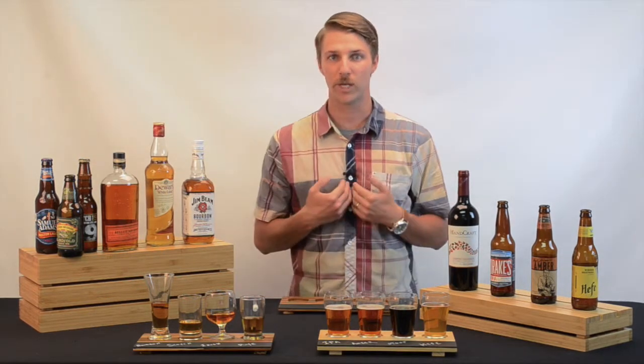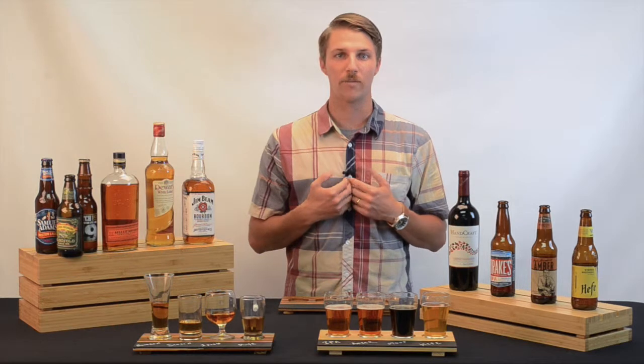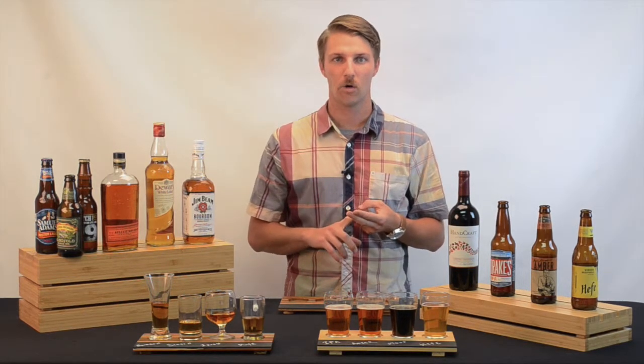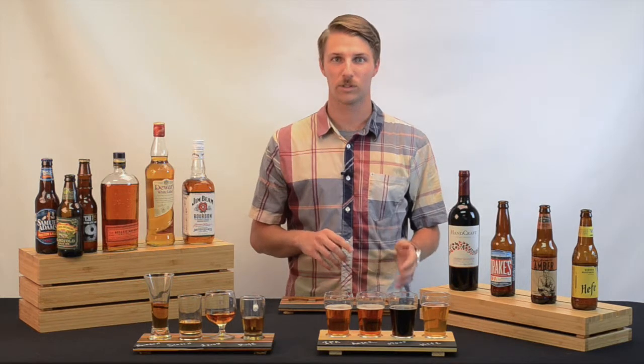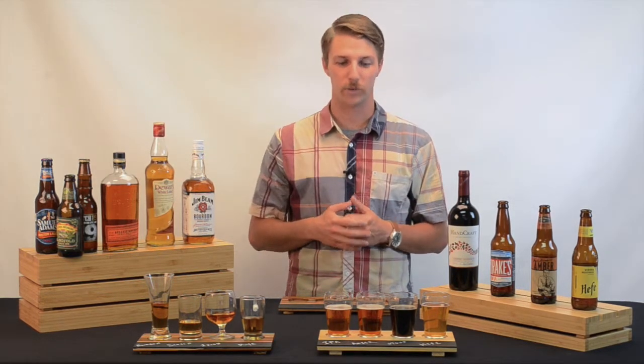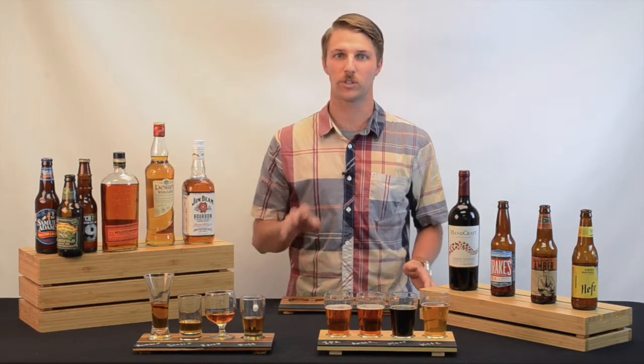Finally, since we manufacture the boards ourselves, everything is customizable. We can create larger or smaller diameter cutouts, or create more or less cutouts themselves. For example, if your brewery has five special beers, then we can create five cutouts on the board, as opposed to just the stock four.